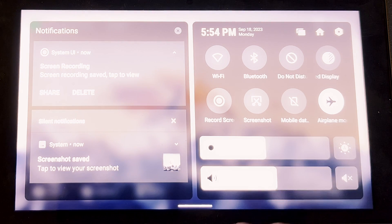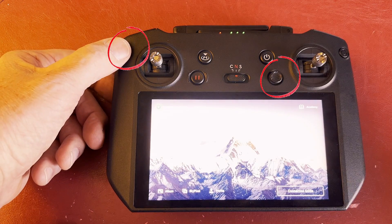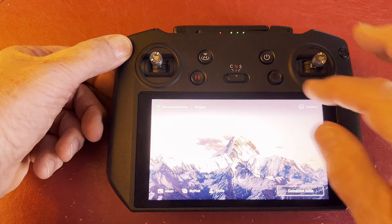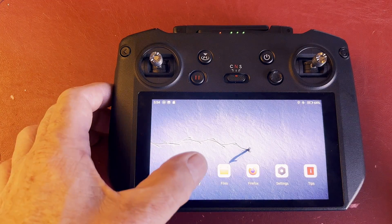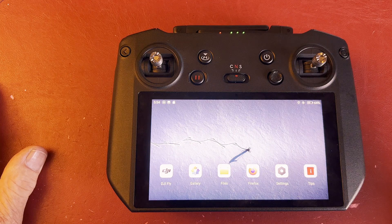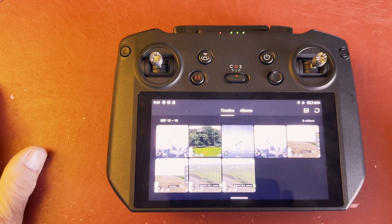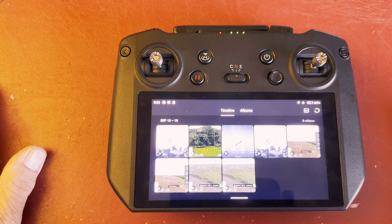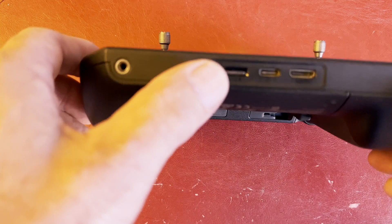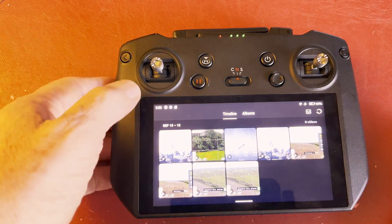You can actually change the brightness and the volume in this menu. From the home screen you have the DJI Fly app, the gallery, and the files. All your recorded files are found here. If you press gallery, it shows the screen recordings you've done. These are all first stored in internal storage — not on the SD card, even though there's an SD card slot and an SD card inserted.